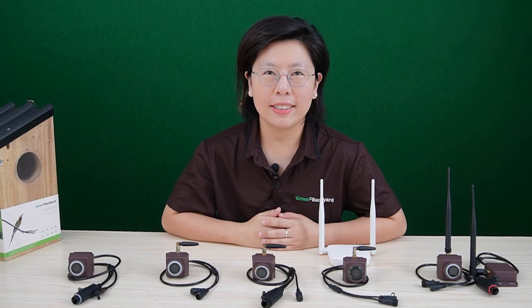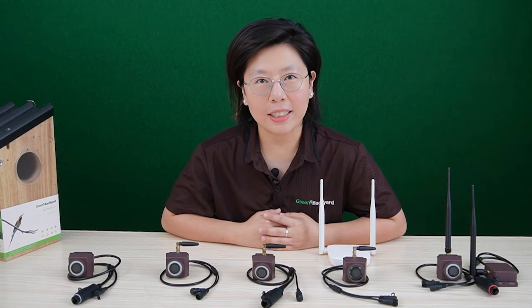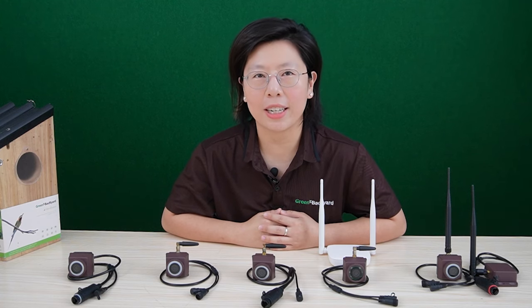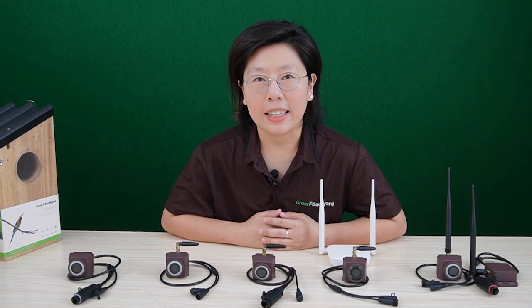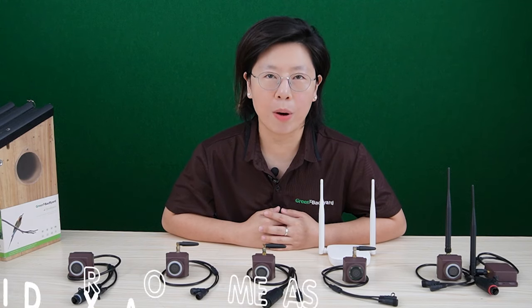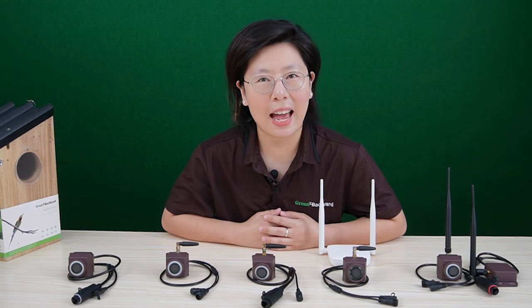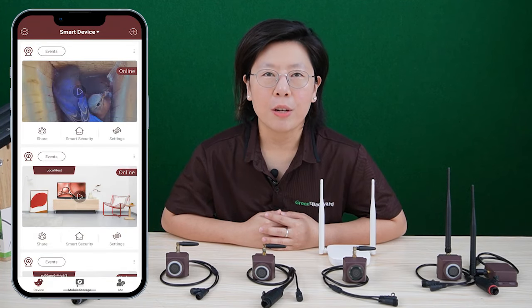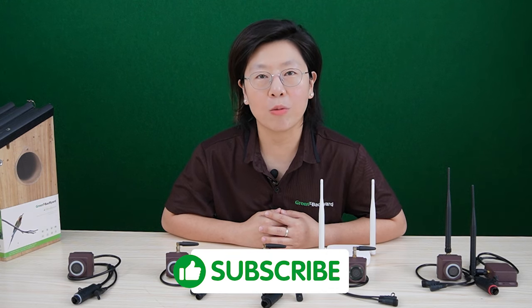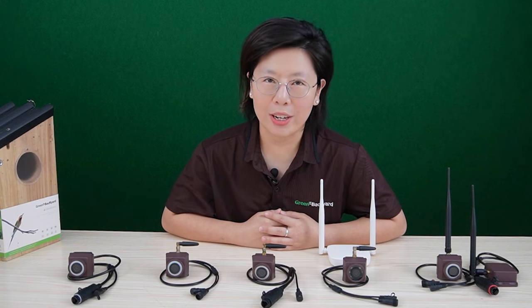Welcome back to our channel, Green Backyard. In recent years, bird watching has surged in popularity, captivating nature enthusiasts and bird lovers worldwide. This rise in interest can be attributed to the calming and rewarding experience it offers, connecting individuals with the beauty of the natural world. One essential tool fueling this passion is the bird box camera, which allows enthusiasts to intimately observe avian life without disturbing their habitat. The Green Backyard application bridges the gap between technology and nature, enhancing the joy of bird watching while promoting awareness, education, and active conservation, making it an indispensable tool for every bird enthusiast.